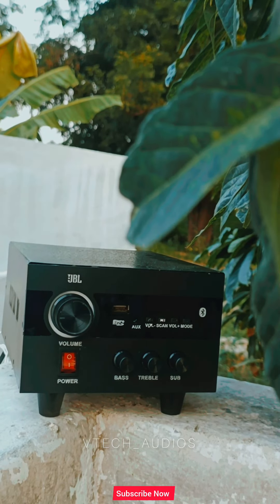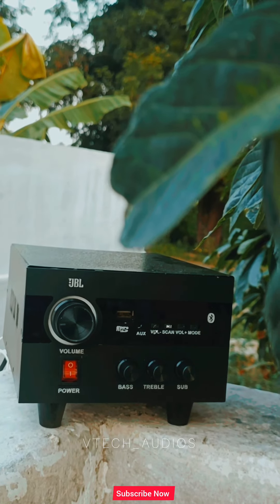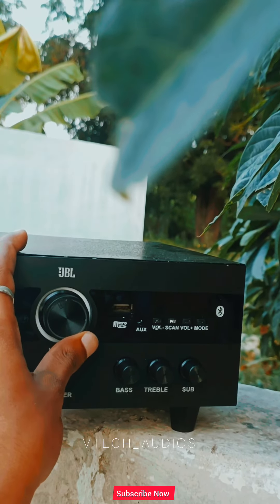Next, we have a stereo amplifier. We have a 40 plus 40 watts output. Next, we have a main controller.